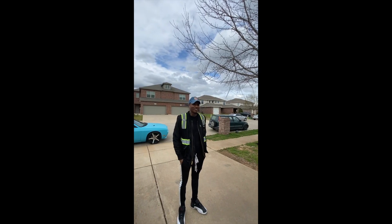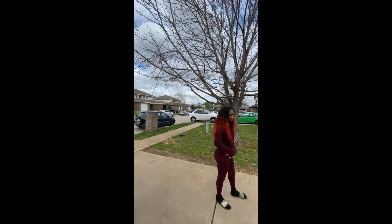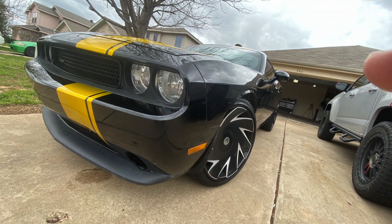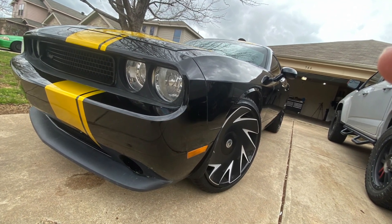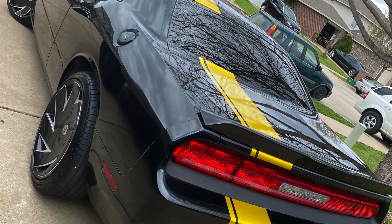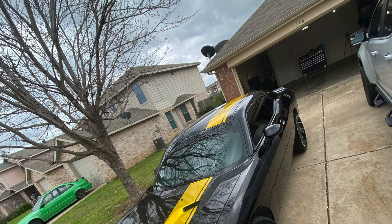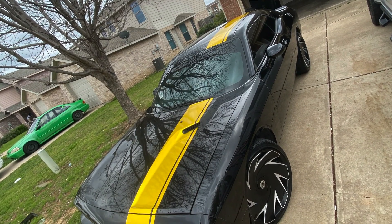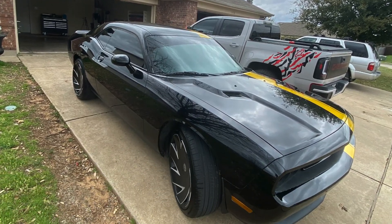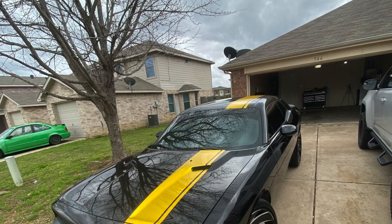Ray, the owner of the Challenger, and his girlfriend are here. You guys ready? Here we go. I like it, man. I like it — perfect choice. You need to come out with it. I like it. Nice. Good choice.